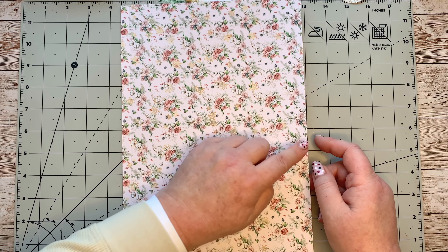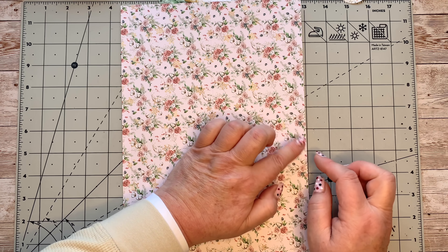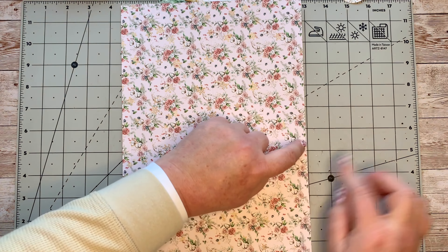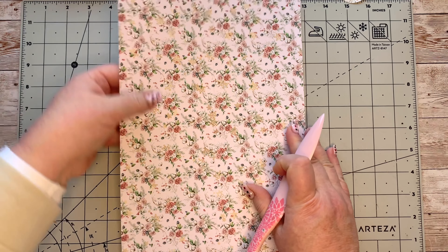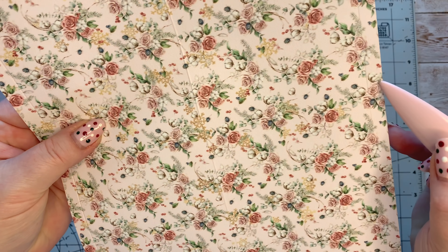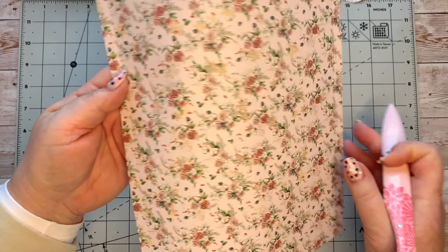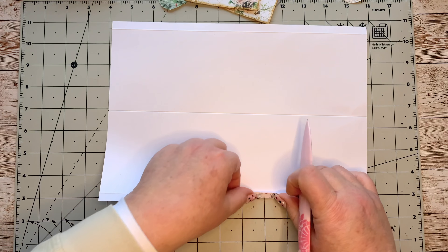It doesn't have to be exactly that size — there or thereabouts. I've done it on that side, so I don't think you can see on the camera, but you can see I've got a little line just there, and I've got one on that side as well. So I'm going to just fold those over.